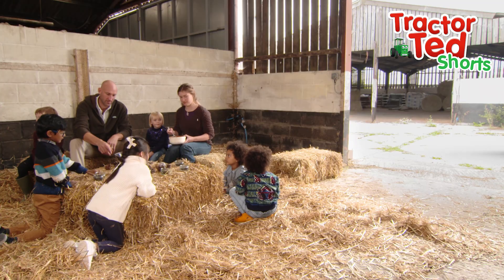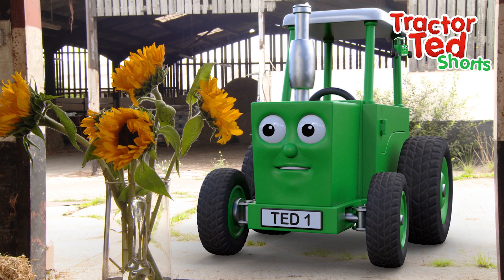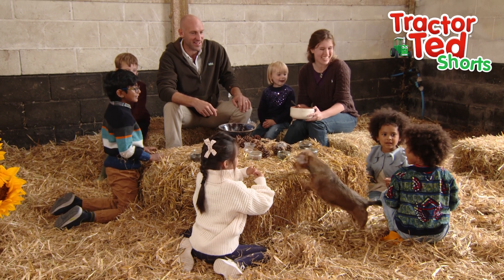Tractor Ted and Midge go to find Farmer Tom. Here he is! Hi Farmer Tom! Hello Tractor Ted! Hello Midge! Hello!